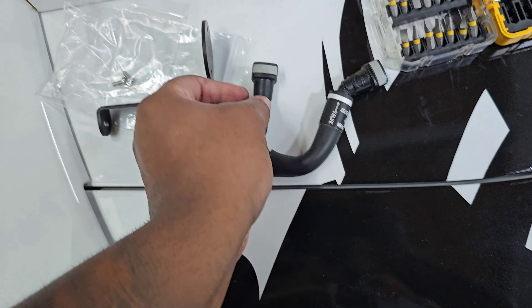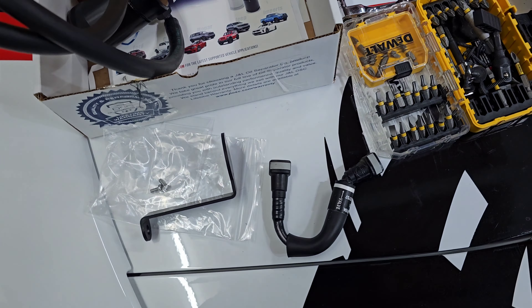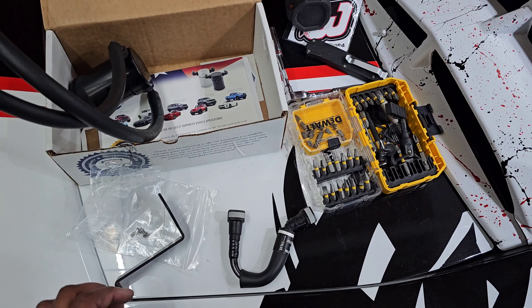It's going to be the same thing on the kit that comes with the oil catch can. It's a real tight space, so it might take a little time. Alright, now that we did that, we can go in and put our bracket on top of the oil catch can.